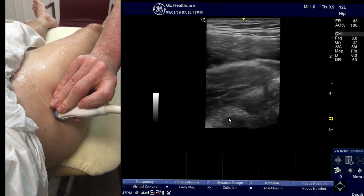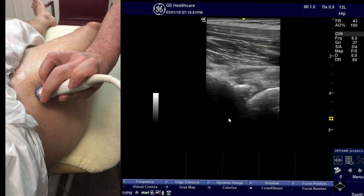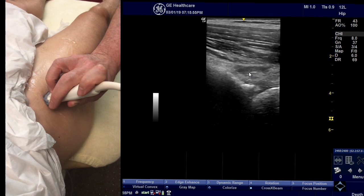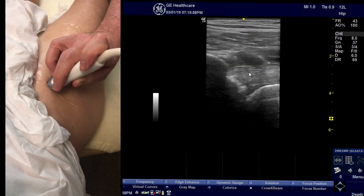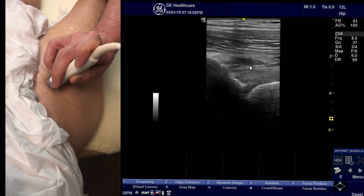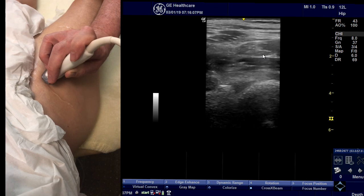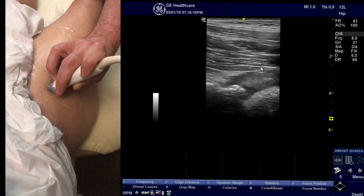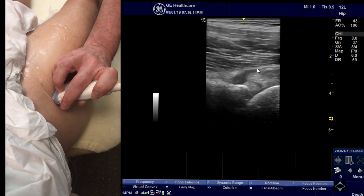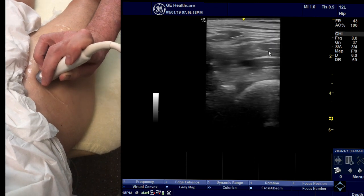You can also turn into short axis and follow the fibres up. This is it here with a little bit of anisotropy to make it slightly easier to follow. You come up and then see those fibres reaching the muscle belly and blending in. Then back down onto the acetabulum in short axis and back up, blending with the muscle.